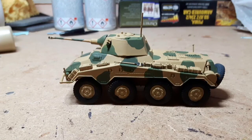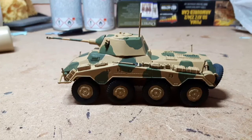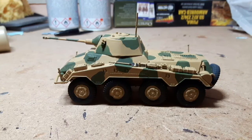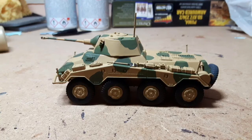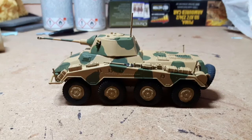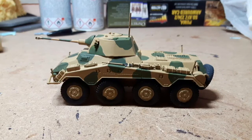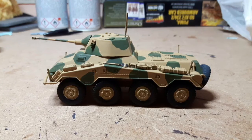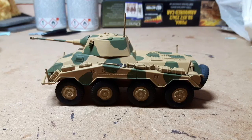And then start to look at a bit of weathering - perhaps a bit of chipping along the edges, because I think this one will be quite nice with a bit of that. I'll do the wash and post a picture of that, then start doing the highlighting of the green splodges and a bit of the yellow ochre, and we'll see what it looks like at that stage before moving on.